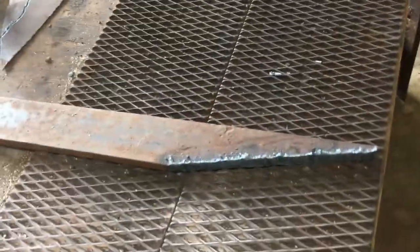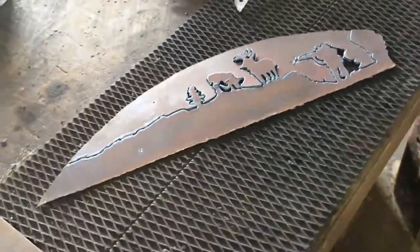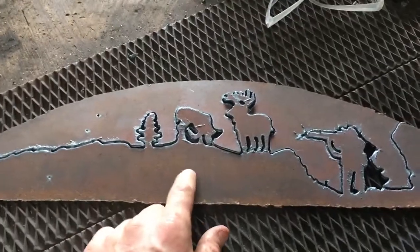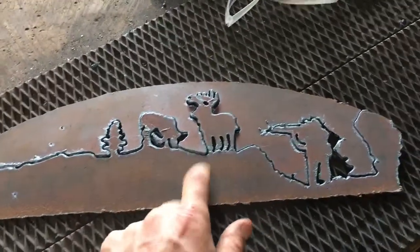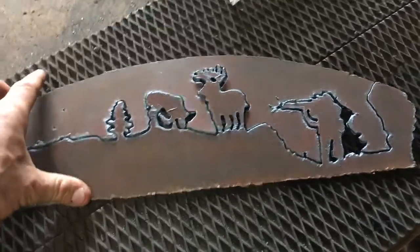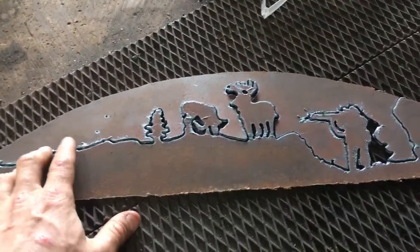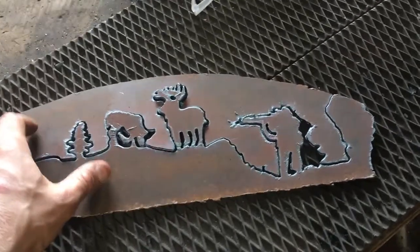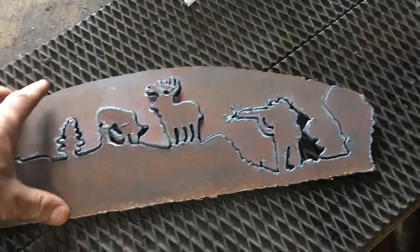Obviously if it's a bigger piece of material you're not going to do much with it on here. This right here is a really light piece — I did this on the plasma cutter, it's extremely thin, about a 64th of an inch. I just got through cutting this on the plasma cutter; I was doing a test to see if I could even cut something that thin.